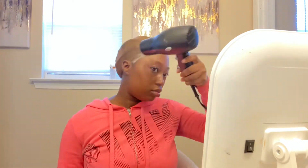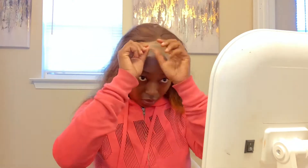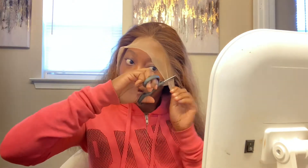Popsicle sticks are normally my favorite for applying glue but this applicator stick is something I happened to find. Here I'm cutting the sides off because I totally forgot to do that, making sure the wig fits my head to my liking, and then cutting off the additional lace.